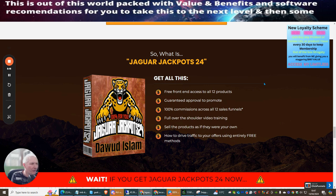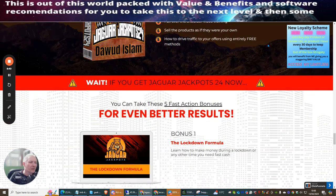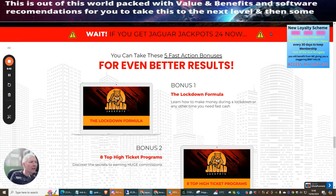Front-end features include free access to all 12 products, guaranteed approval to promote with 100% commissions across all 12 sales funnels, full over-the-shoulder video training, and guidance on how to drive traffic using entirely free methods. You don't need to worry about hosting, support, or hard drive space — everything is cloud-based.